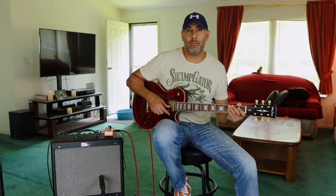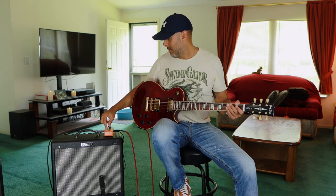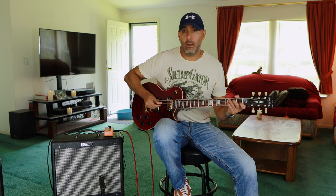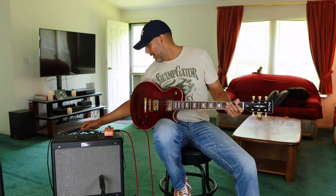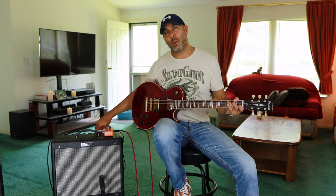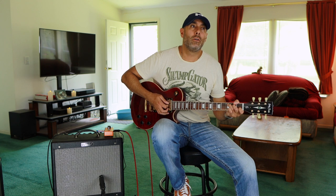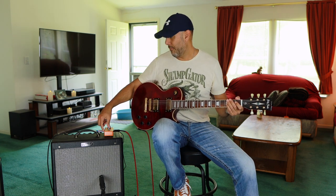Lastly, I thought it might be fun to throw a phase pedal on this and see what that sounds like — for more of a vintage-y, fun vibe kind of a tremolo effect. Actually it's a phaser. Here's the clean with a little bit of reverb. Okay, now the phaser.